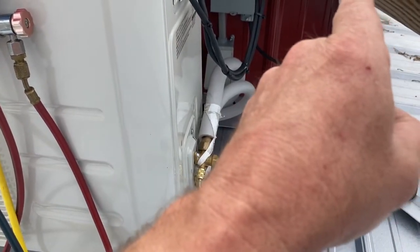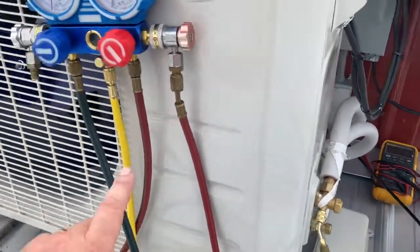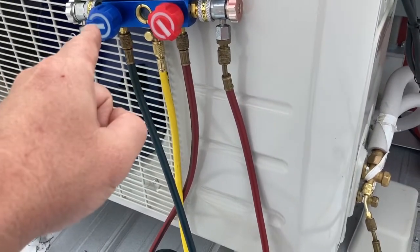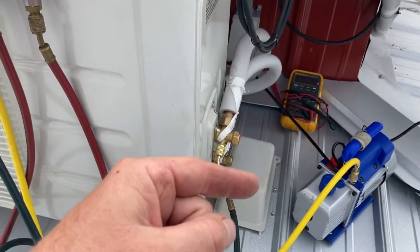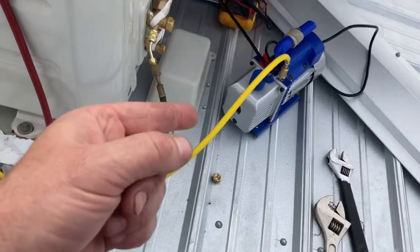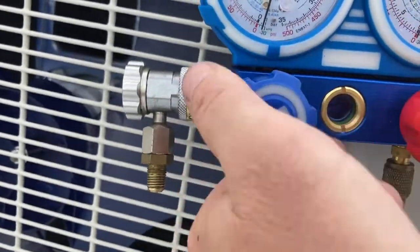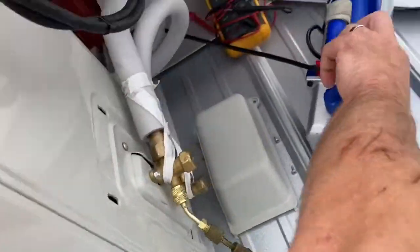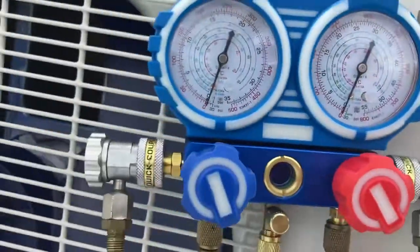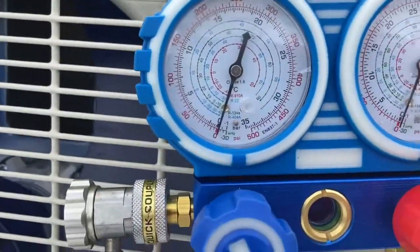What we're doing here is testing the line set — pulling a vacuum on it. The indoor head unit that blows the cold air is also pulling a vacuum on the coil inside. If there's a leak inside the unit from the factory, we'll know because there won't be any gas in it when we go to release it. What this does is pull a vacuum on the entire system. I'm going to run mine for 30 minutes and watch this gauge right here.